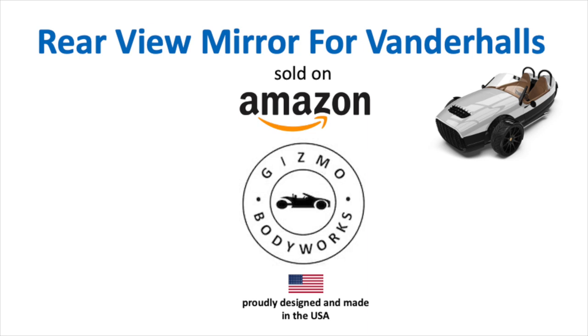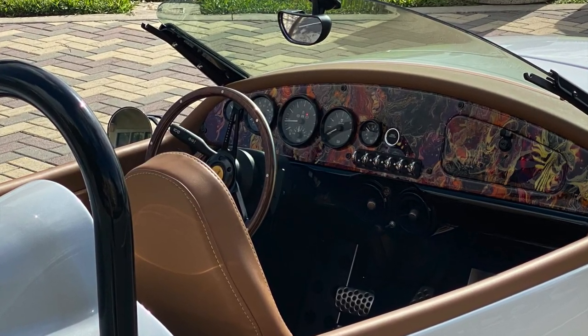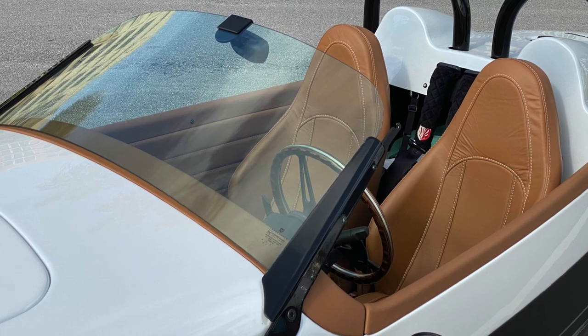Gizmo Body Works is pleased to bring additional safety and confidence to your driving experiences. Introducing the rear view mirror for any model of Vanderhall car cycles.